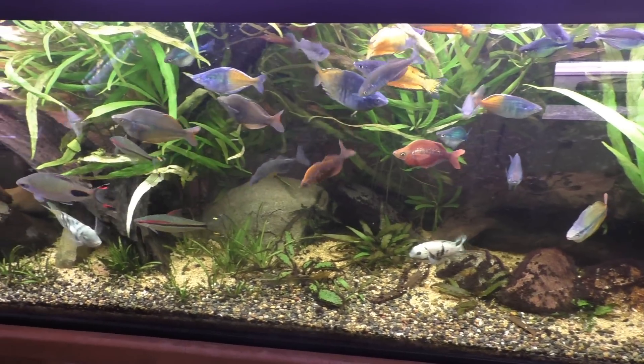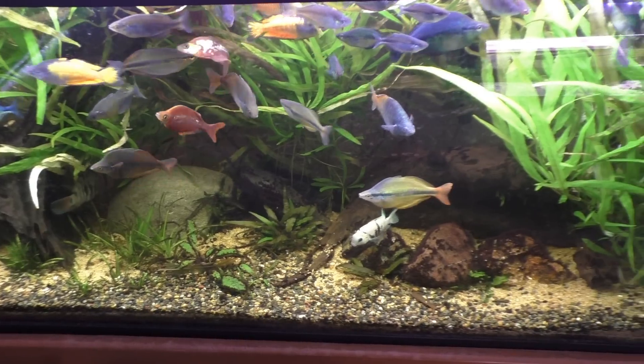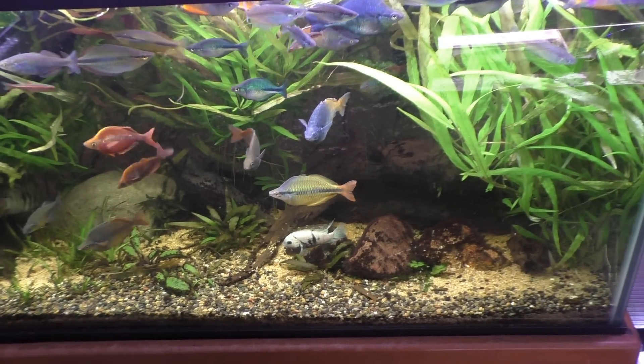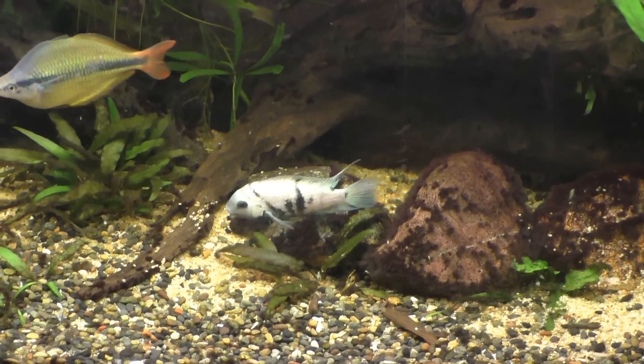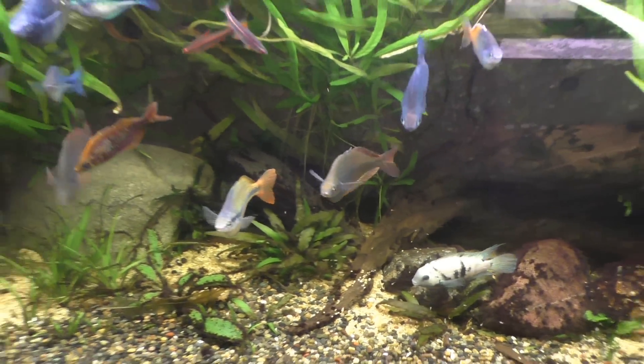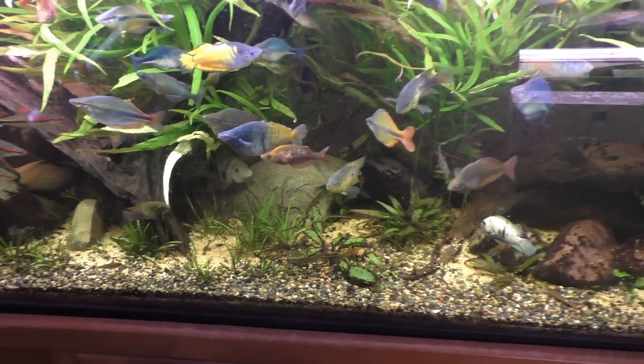This tank is still looking really good. The high grow is doing very well, which is kind of surprising — only because it came from a high-tech tank and this is certainly a low-tech setup. I'm glad it seems to be transitioning well; hopefully I didn't just jinx it.